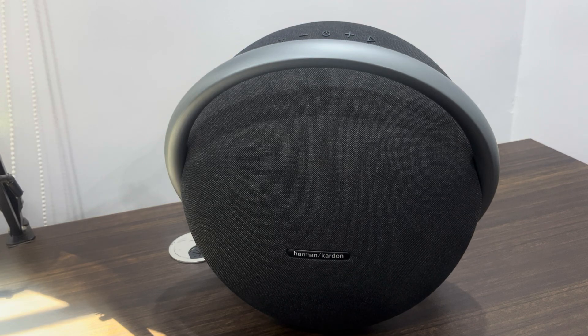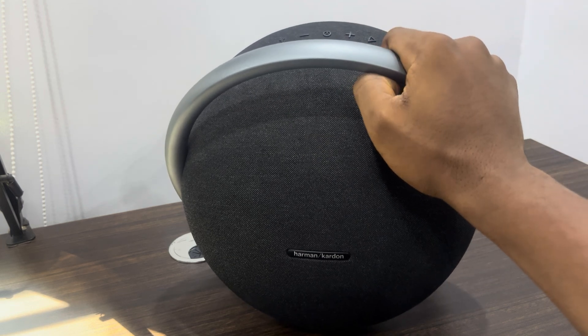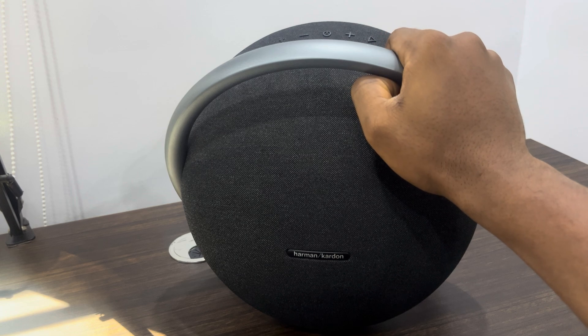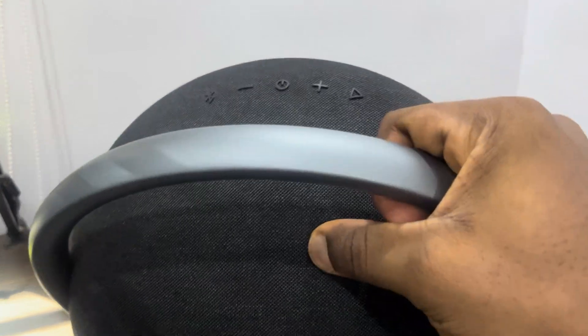Hey guys, in today's video I'm going to show you how to reset a Harman Kardon speaker. If your HK speaker is not connecting to your phone or any of your devices and you want to reset it to the factory settings, let me show you how it's done.